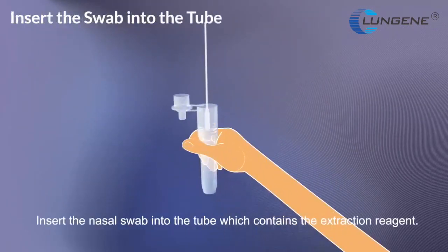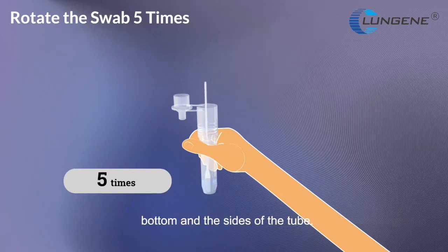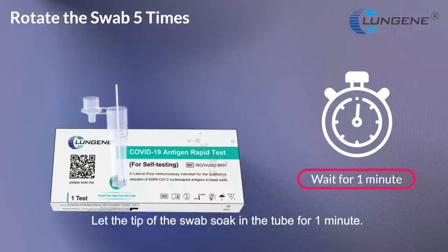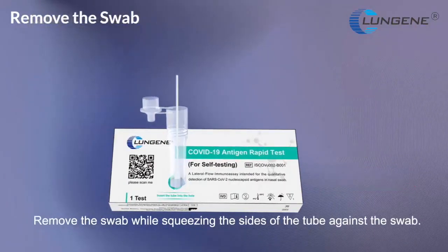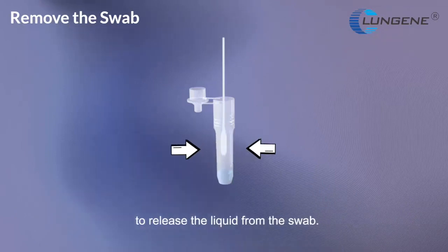Insert nasal swab into the tube, which contains the extraction reagent. Rotate the swab at least 5 times while pressing the swab tip against the bottom and the sides of the tube. Let the tip of the swab soak in the tube for 1 minute. Remove the swab while squeezing the sides of the tube against the swab to release the liquid from the swab.